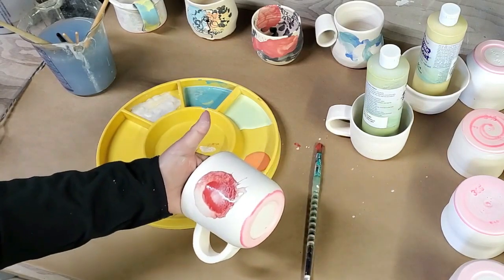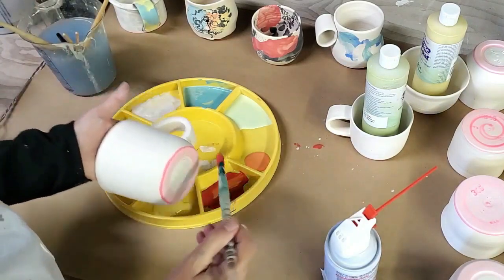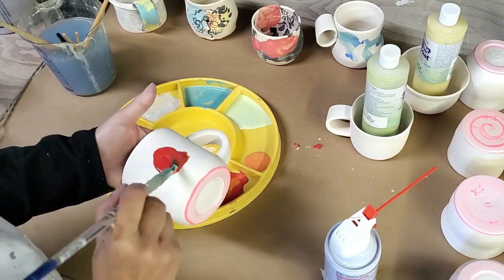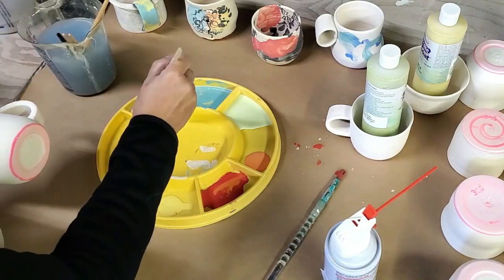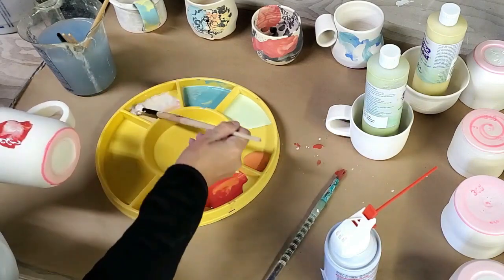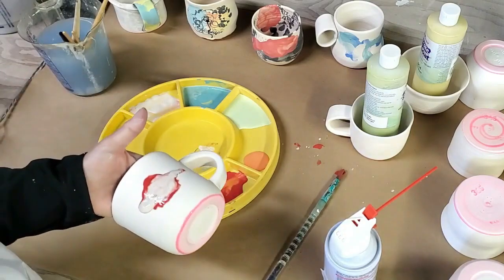I think I'm just gonna leave it. Let's try it again. Let's see how wet it is so that it doesn't soak in too quickly. Any more white? It's too wet.